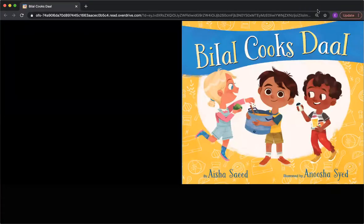Lentils are also known as legumes, and lentils are actually distant cousins to beans. That's right. All right, I'm going to share the book now. Bilal Cooks Dahl.